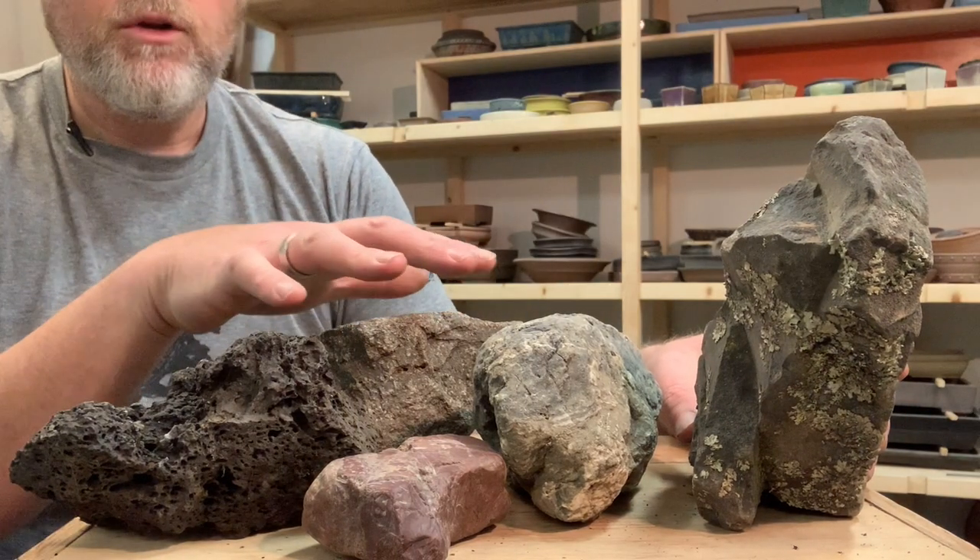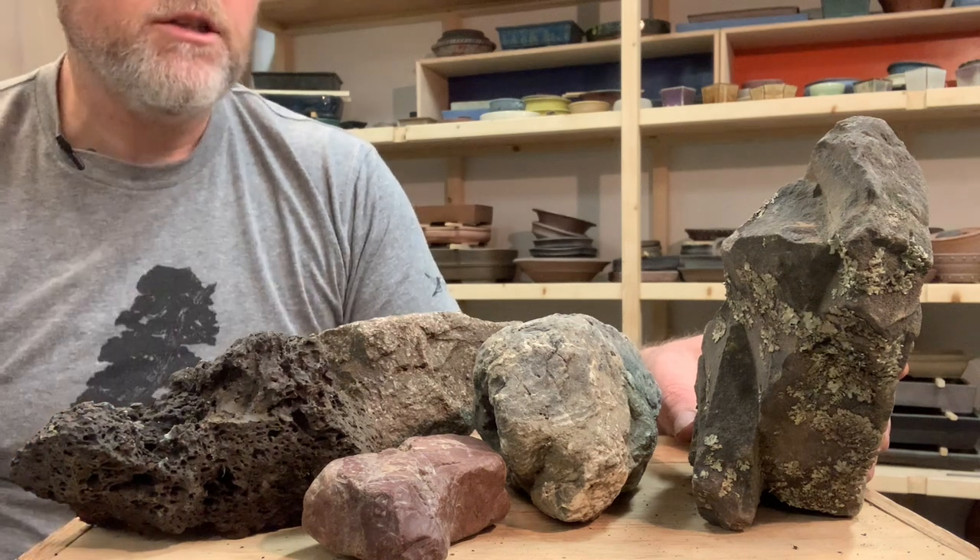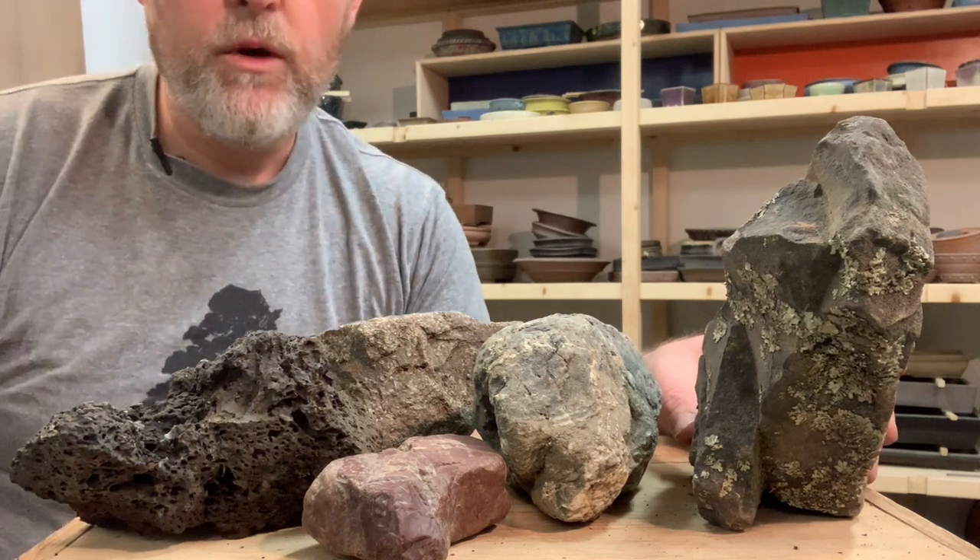I've got five rocks here on the table and I'm going to go through each one of these and just kind of talk about what I like about it and what I don't like about it.